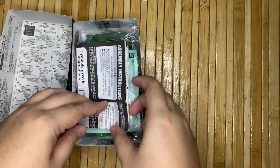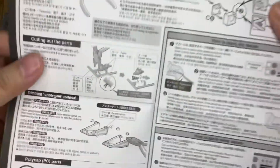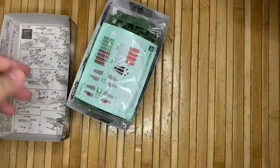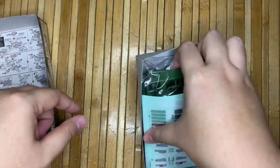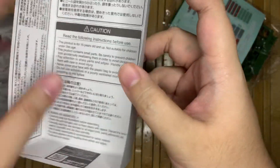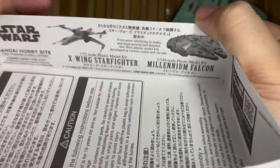This is the inside. We have the assembly instructions right here — this is the original one, so it's expected to have all these instructions and papers. We'll need some tools, and this is the kit with all the numberings, pieces, and stickers. The precaution instructions are available at the bottom of the box.